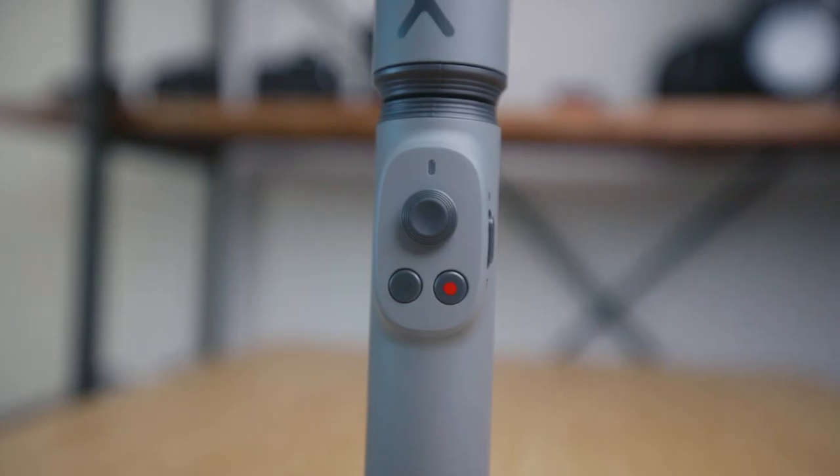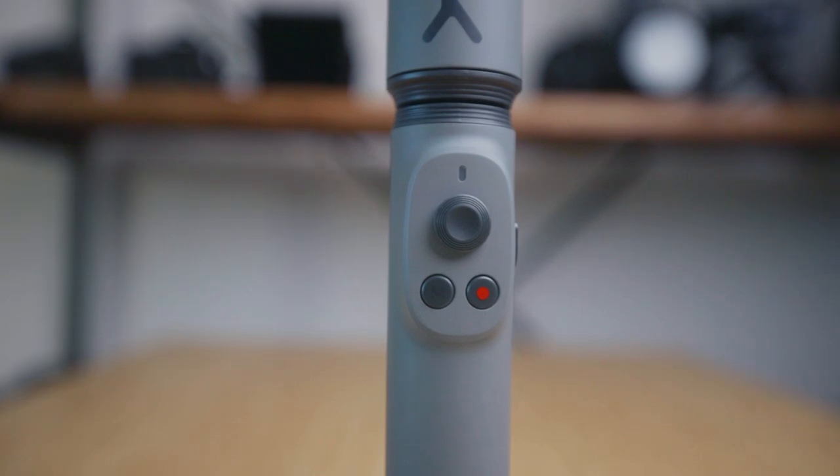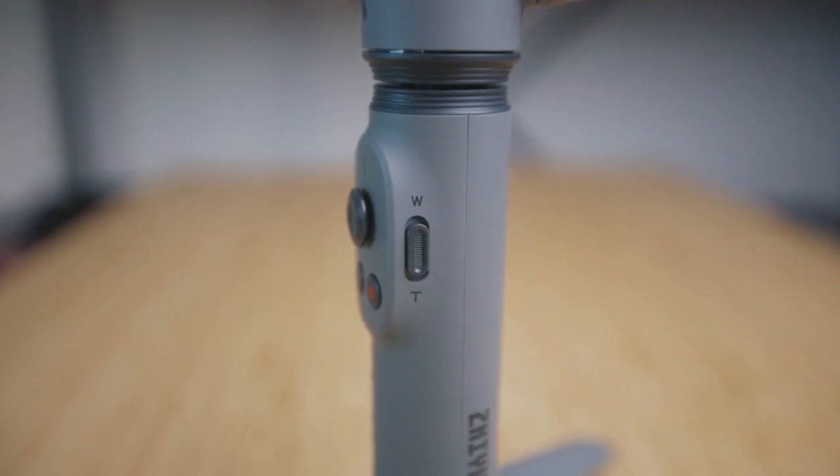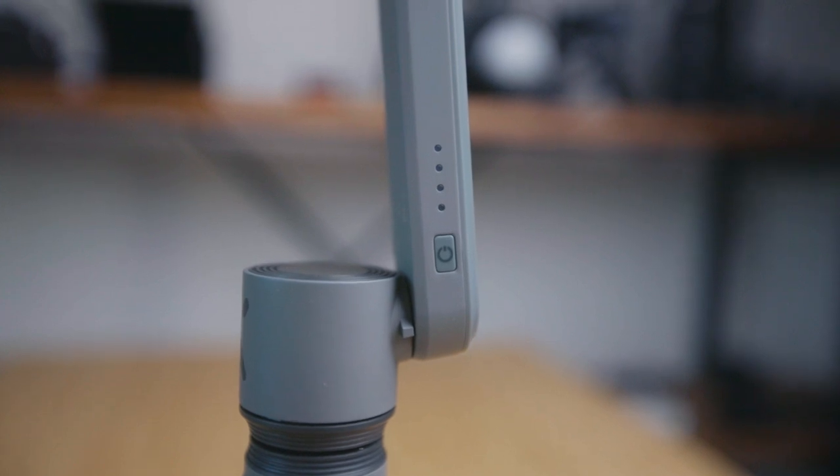The gimbal only has three buttons on its interface: the joystick, the mode button, and the record button. You also have a zoom in and out rocker and a power button. When the gimbal is folded, it's extremely tiny. You can fit it into a purse, backpack, a fanny pack, or back pocket. It's so small and portable and compact that you can literally take it anywhere.